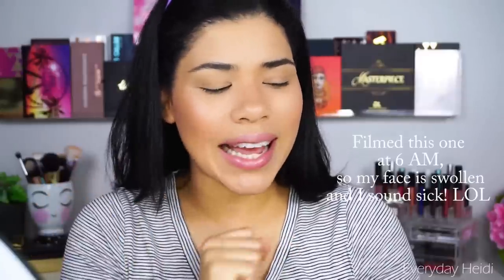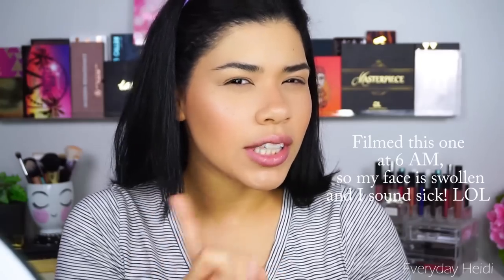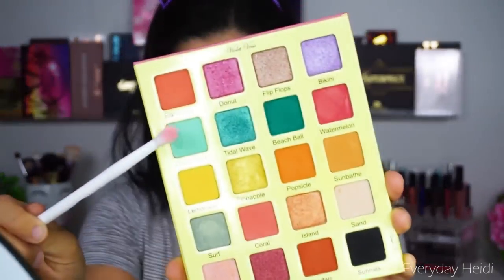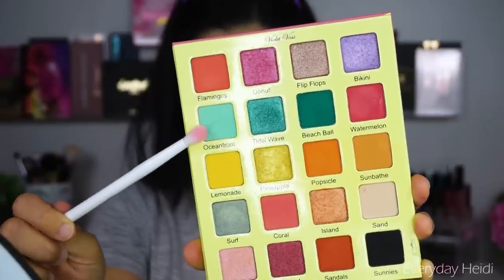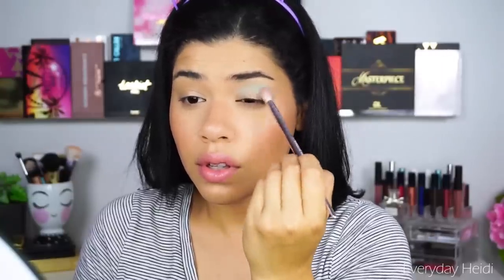I know we used blue in the rainbow look, but I kind of want to use blue again for something a little darker and more nighttime. We're going to take Ocean Front — this blue shade — and use it as a transition color. Do you see how nicely pigmented that is? You can actually see the color. Normally with a color like this it would just look almost white on me or muddy, but this one looks genuinely blue. I'm going to take that on the lower lash line as well.